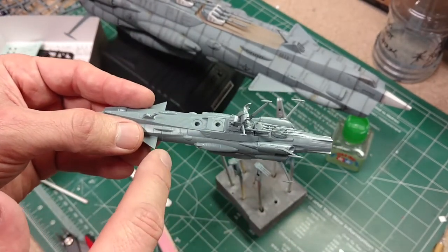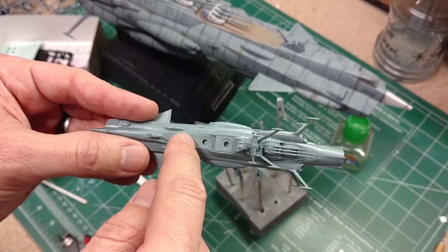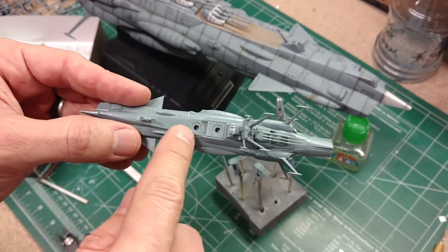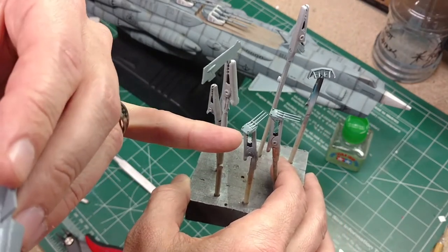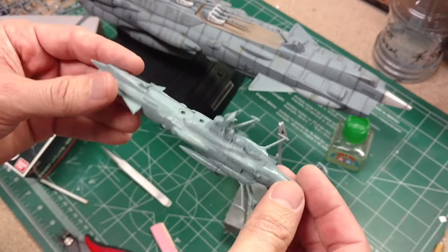We're going to go ahead and start priming it, then do our top coat. We'll come back and hopefully get the deck section in brown, and prime the separate parts, do the base coat or top coat on those, and then paint in the white areas that need it. That's the plan — let's get to priming.